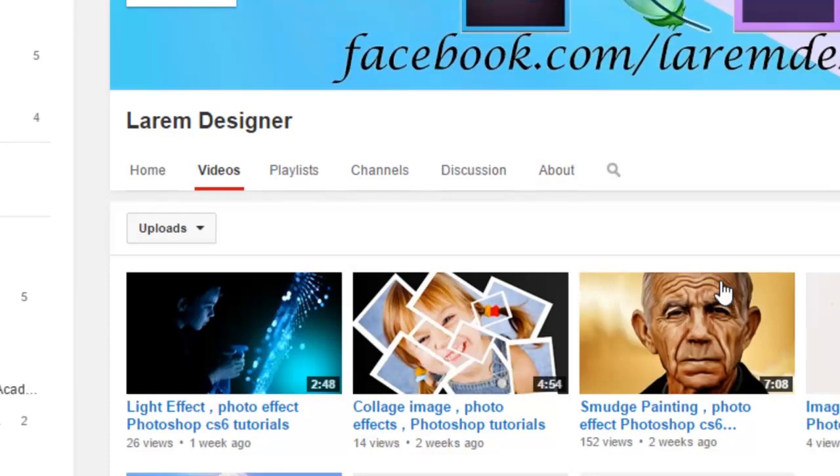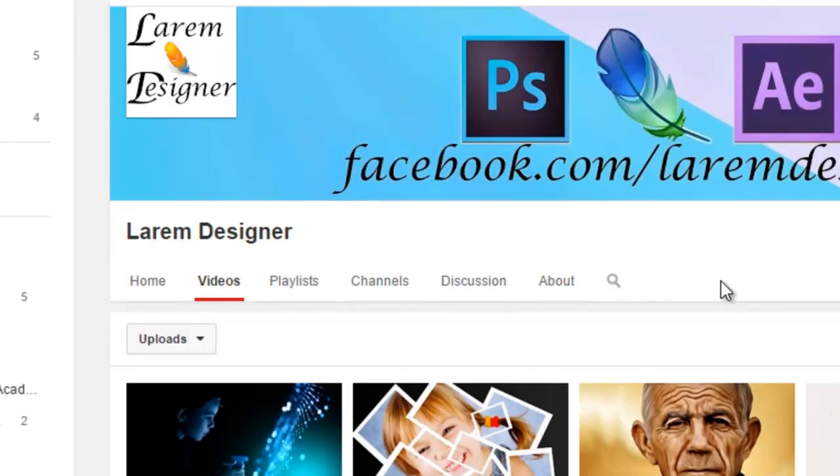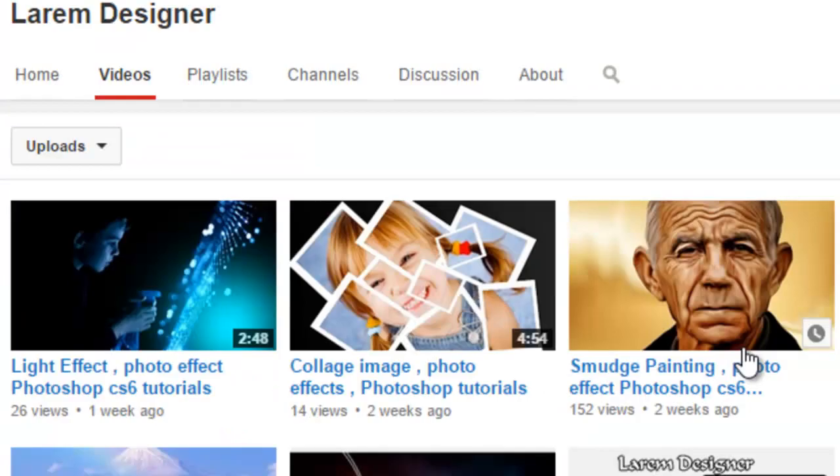That's all for today. I hope you enjoy it and don't forget to subscribe to my channel on YouTube — just search 'Slim Designer' and you'll find my videos. Click here to see the small painting photo, light set photo, or anything you need. Subscribe to my channel, thanks for watching and goodbye.